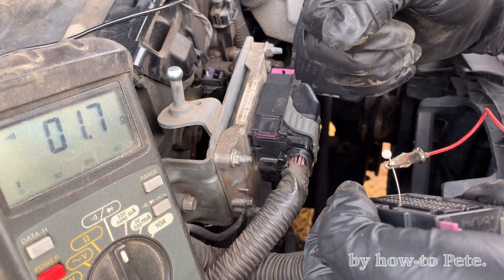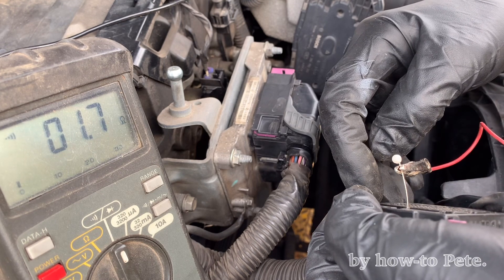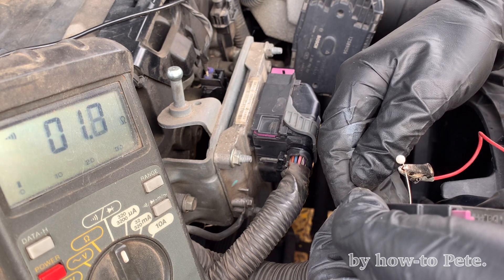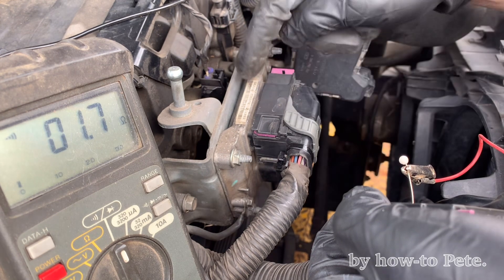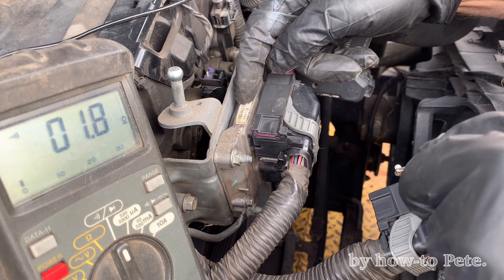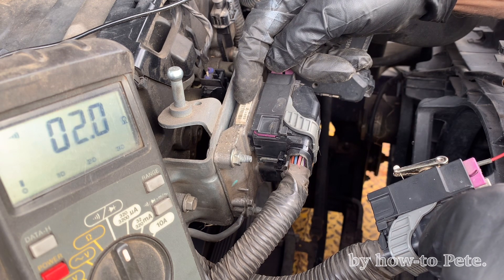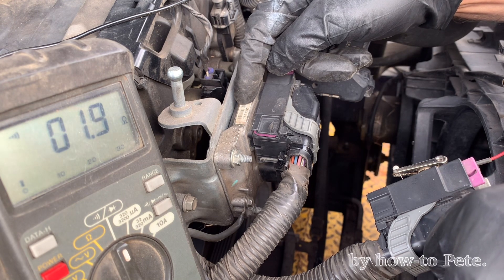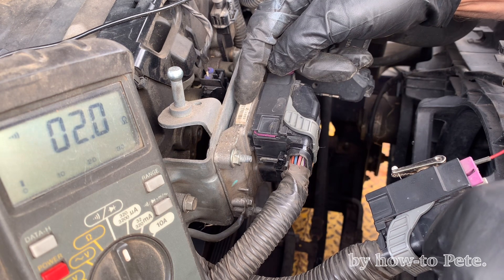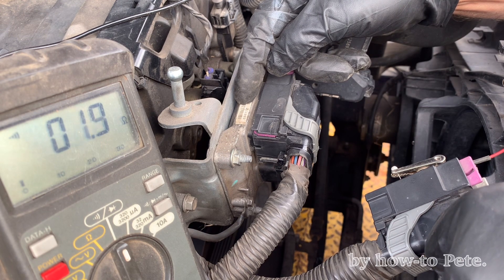There it is — that's bad news. That's telling us that our ECU is not getting the signal. Okay, that's only one. We've got to find the other one. Let's mark this one so that we know where it is, and look for the other one.